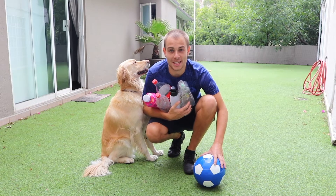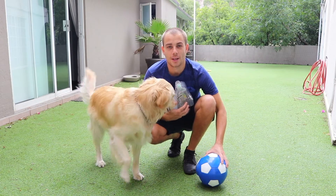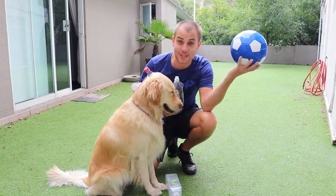Welcome back Foot Academy boys and girls to this week's Fun Friday. Today we're going to be playing an all-time favourite, Garden Bowling. All you need is six plastic bottles and a football. The dog is optional.